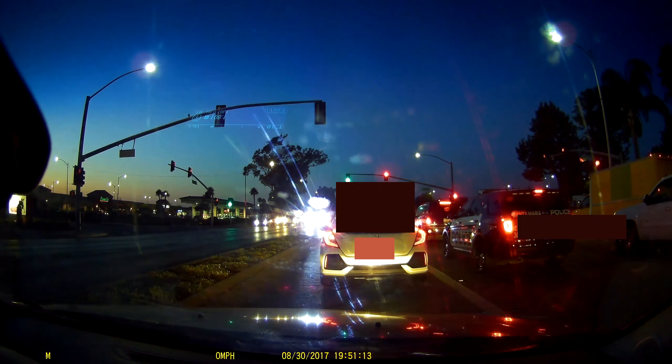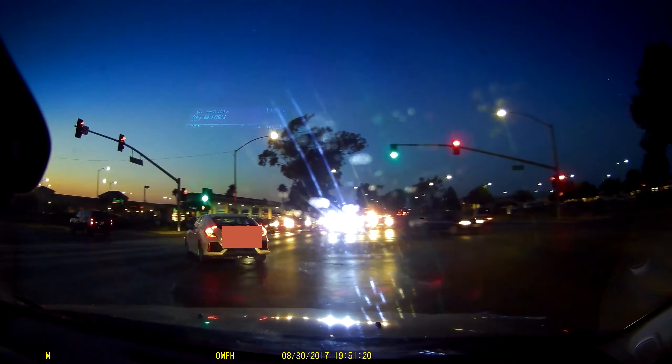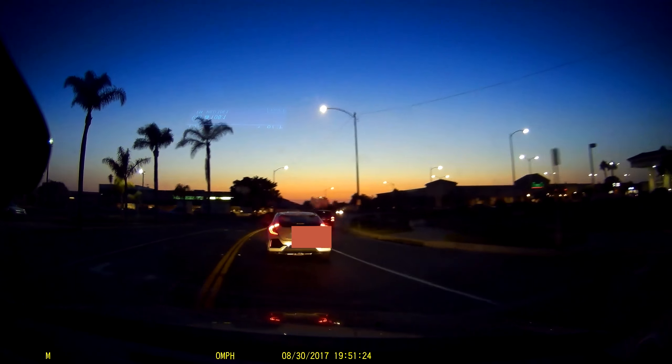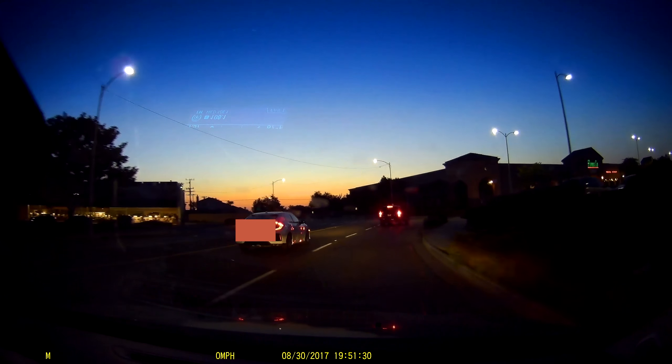I think you should get a dash cam — whether this one or another — but if you're looking for a recommendation, this is a good one to get. That completes my review of the Vantrue X1 Pro dash cam. If you have any questions or comments, drop them below and I'll get back to you as soon as possible. Thanks for watching and I'll see you in the next one.